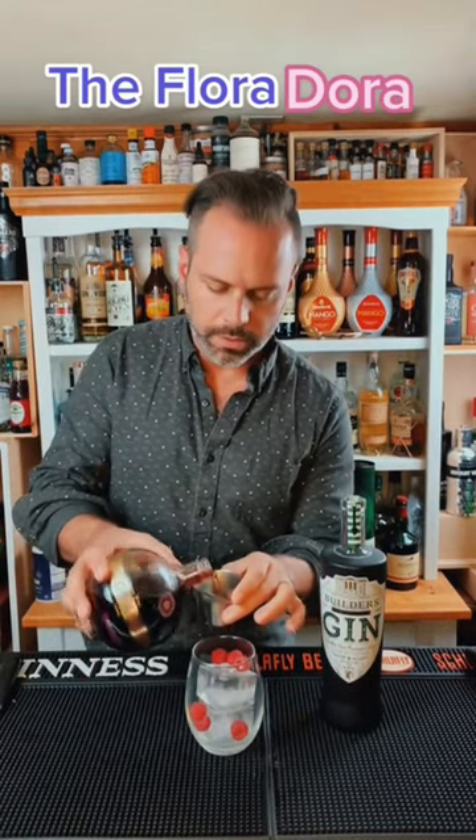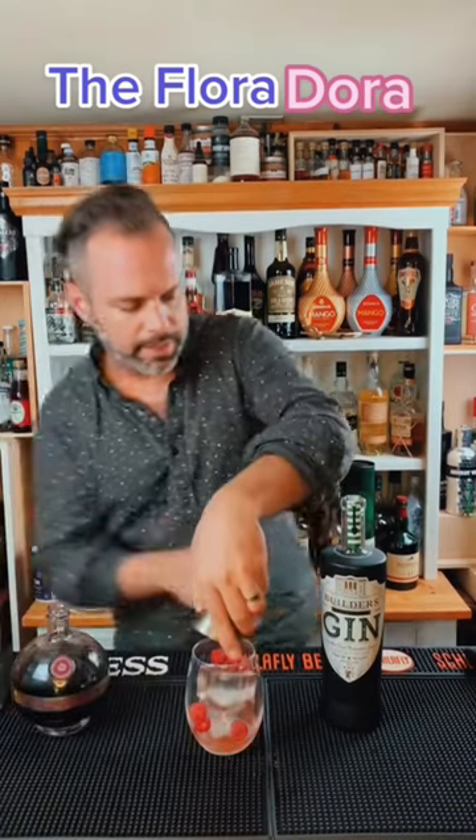We're going to do a half ounce of Chambord, which is a raspberry liqueur. Throw that right on top. And we're going to do two ounces of gin. I'm using Builder's Gin from Restless Spirits in Kansas City.